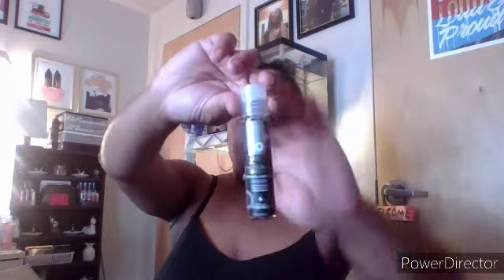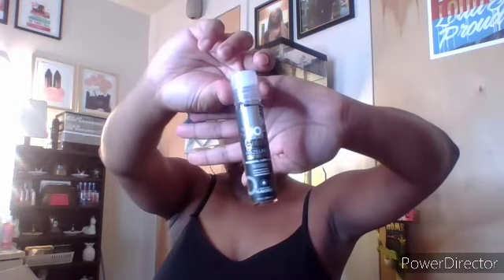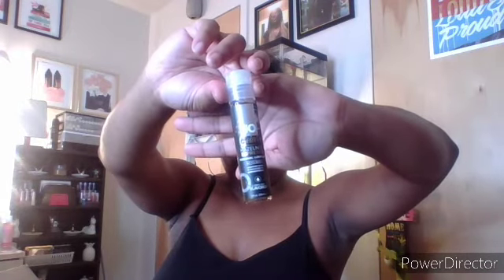Next is the Jellito Hazelnut Espresso Personal Lubricant — so cute. And this is the Bondage Boutique holographic handcuffs, y'all. I cannot wait.